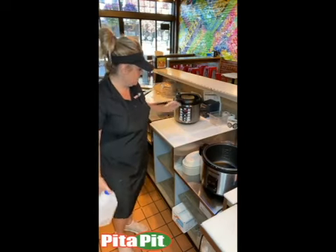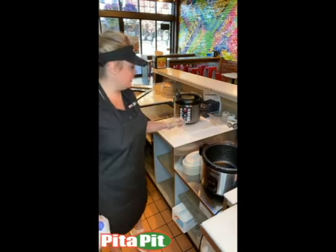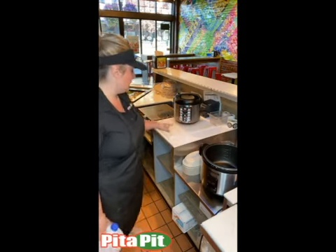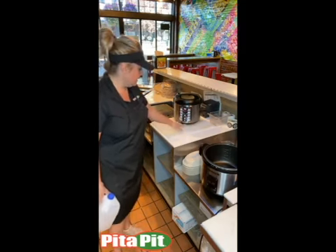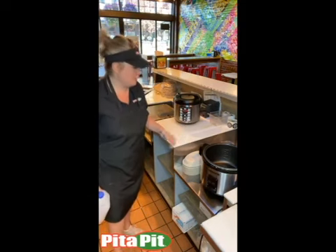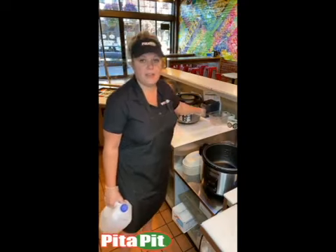It does take about an hour to cook the full bag of rice in either one of these cookers. As soon as the rice is cooked, it'll automatically switch to the keep warm function. Then you just have to be sure that you're stirring it throughout the day.